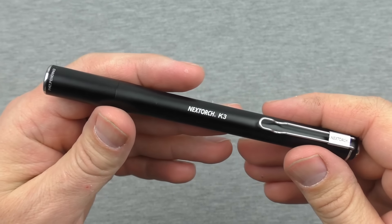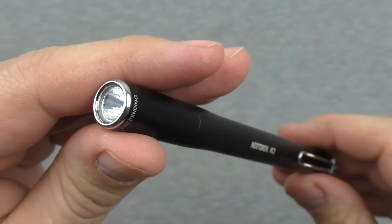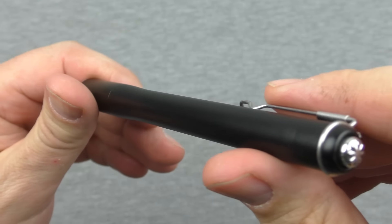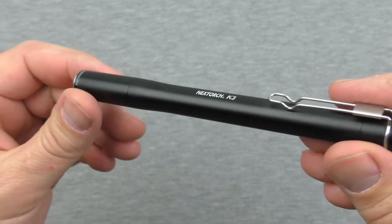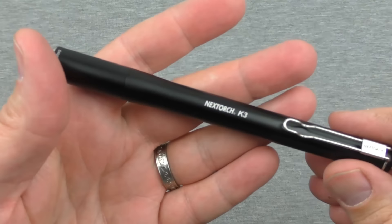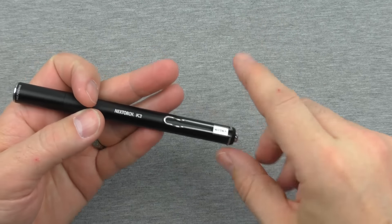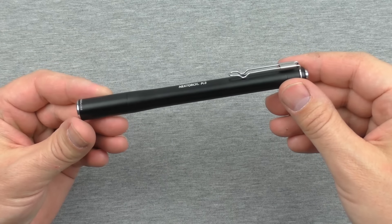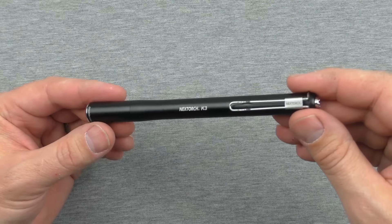Hey guys, welcome back and thanks for tuning in to this review of the Nextorch K3 flashlight — a nice, beautiful, attractive pen light. Good for EDC, going to be really comfortable in hand, carrying around in your pants pocket or jacket pocket. This is going to be a really nice EDC flashlight. There is one huge flaw with this design, however, and I will address that throughout the course of this review.